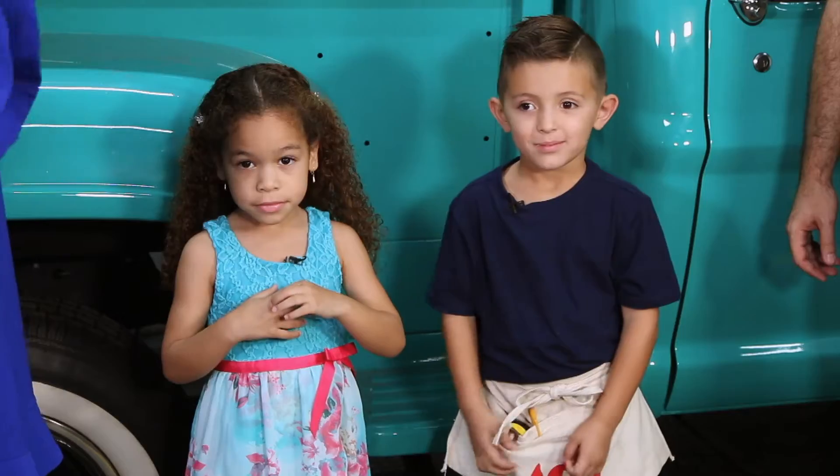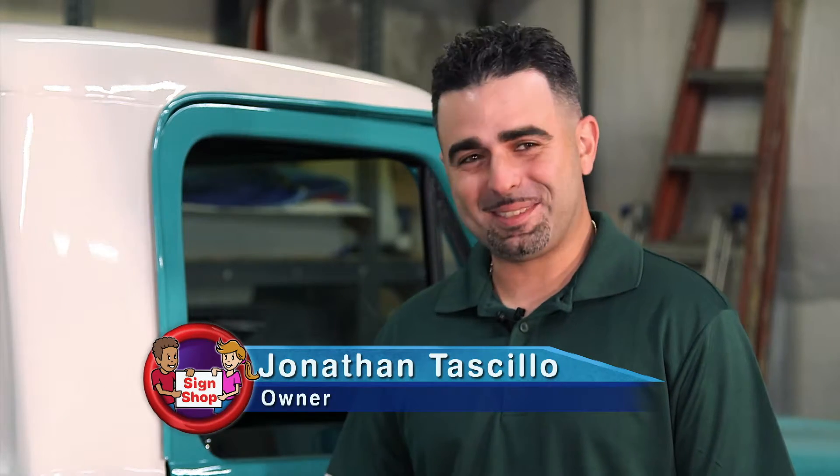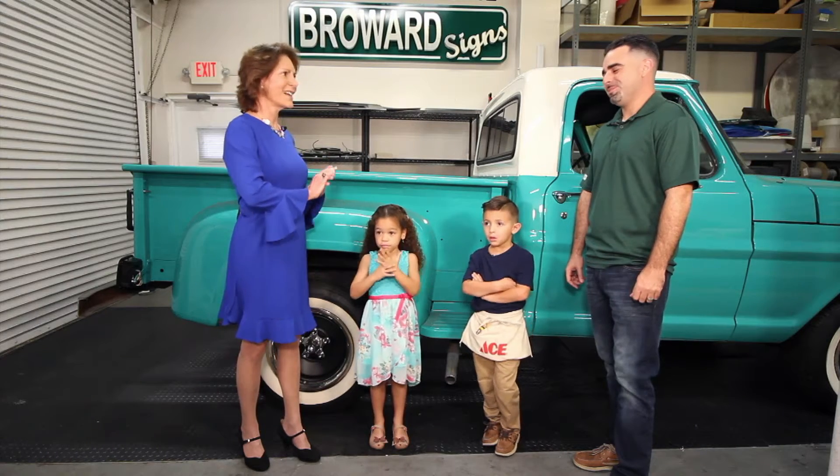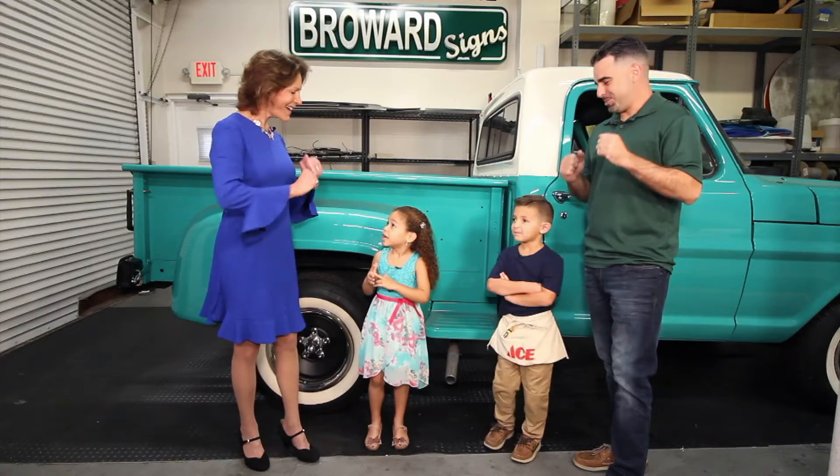Hi, I'm Miss Penny, and these are the KidVision kids, and we're here today to find out about signs. And I'm Jonathan with Broward Signs, and you guys have come to the right place. We just got a new van and we need to put our KidVision pre-K sign on it. Do you think this is a good place to do it? Absolutely. Let's go make a sign!